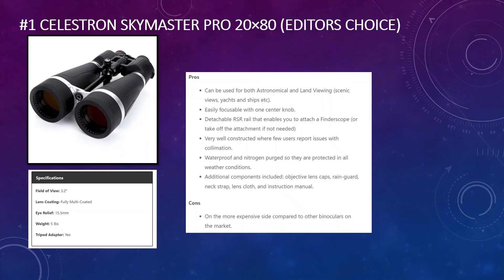The Skymaster Pro features a focusable centre knob that is very user-friendly, and a detachable RSR rail that lets you attach a finderscope — something not available on the standard version. The build quality is better overall, and there are fewer reports of collimation issues, meaning you're unlikely to need to send them back. They are also waterproof and nitrogen-purged, making them better in all weather conditions. Additional accessories include an objective lens cap, rain guard, neck strap, lens cloth, and instruction manual. The main con is that they are more expensive than the other options.